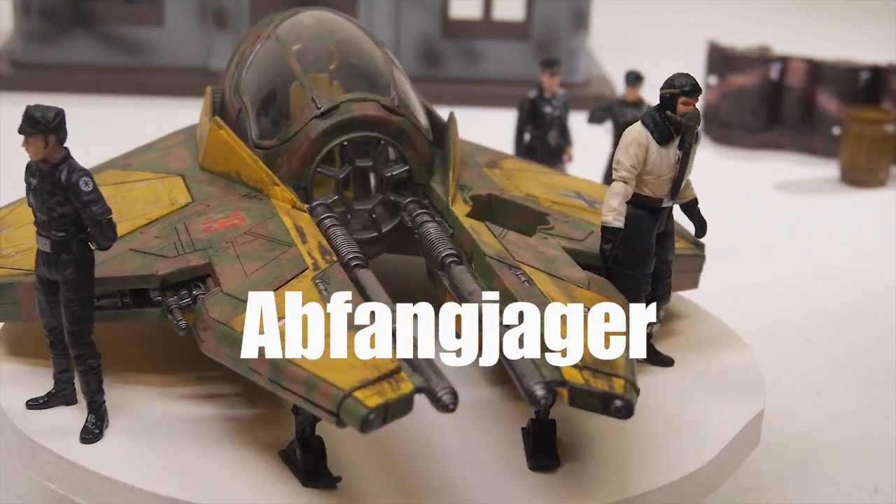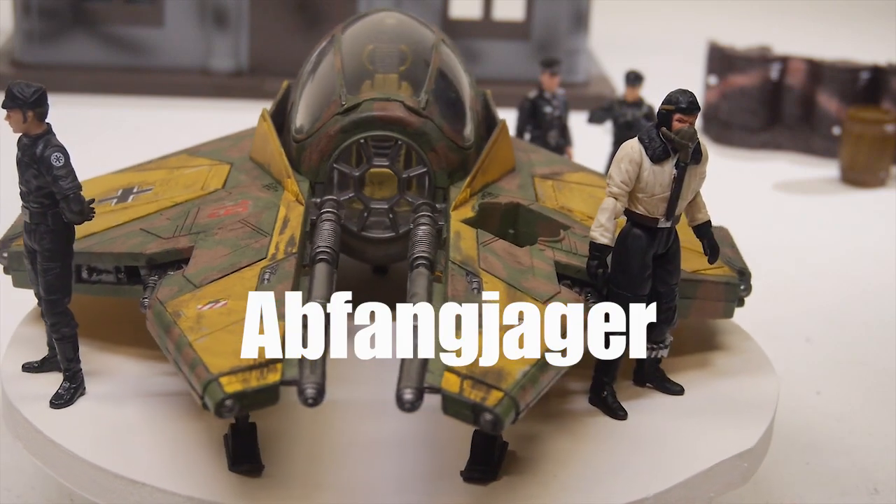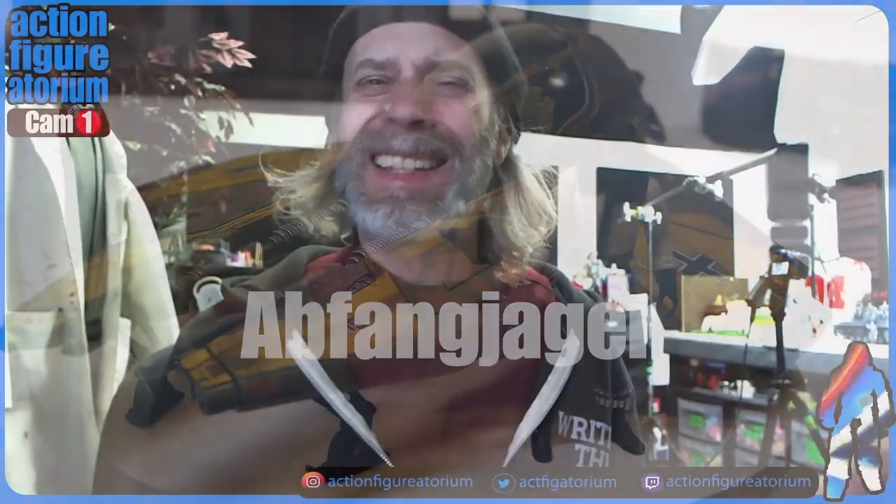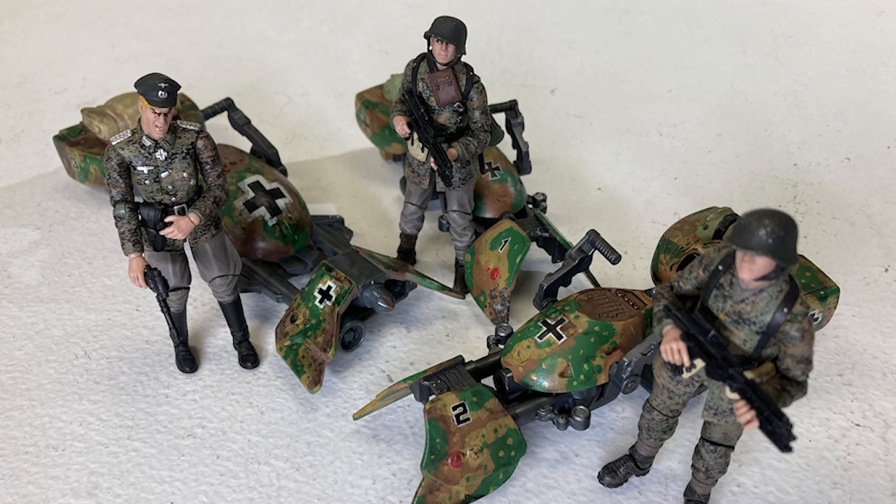As some of you know, I'm on a little bit of a Star Wars World War II crossover kick. I'm doing something that you could describe as Dieselpunk. I did a video recently in which I took some speeder bikes and made them look sort of like something the Wehrmacht would cruise around in World War II. There's a video on that, and today we're going to be doing a little bit more of that.